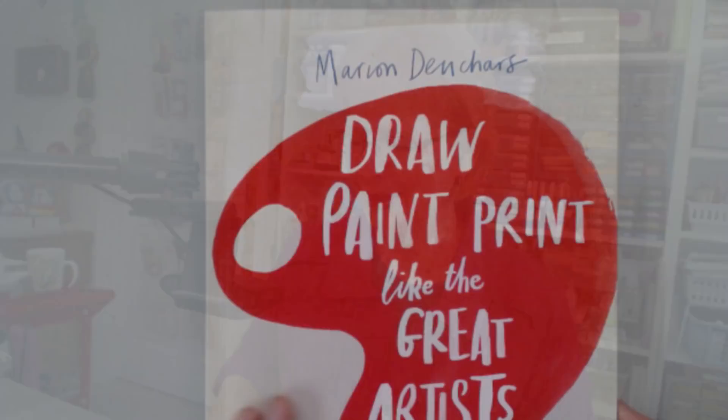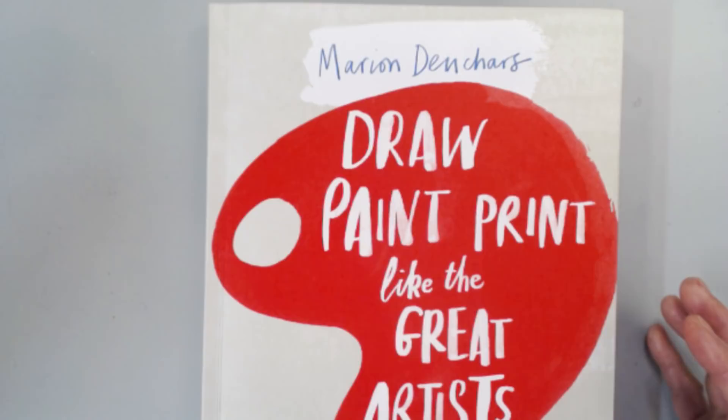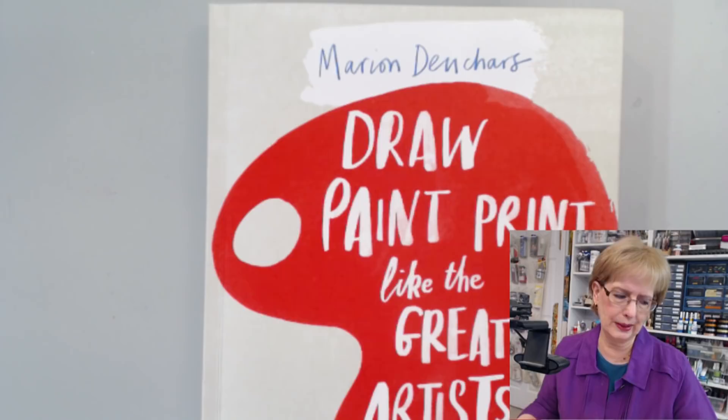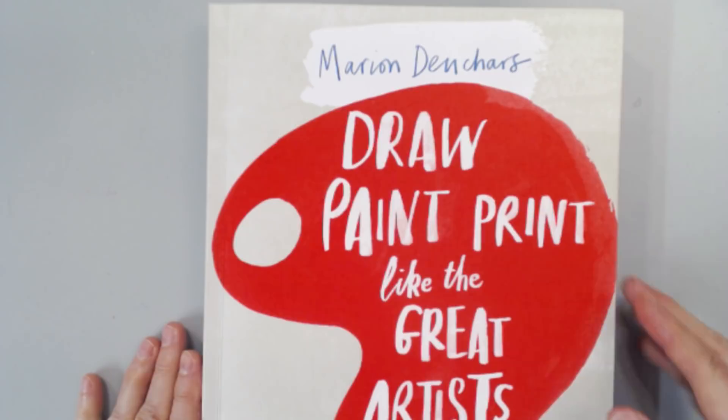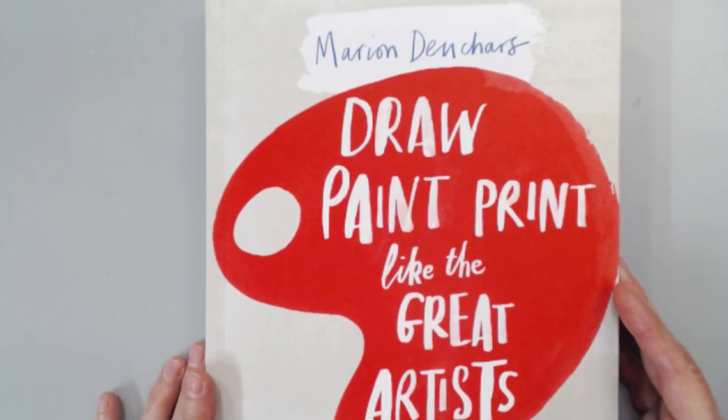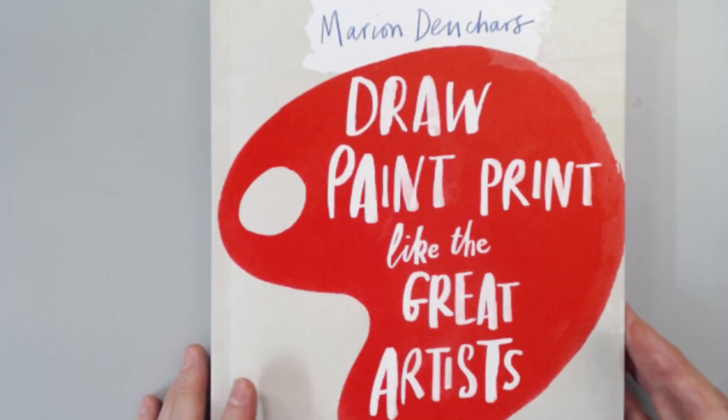So we're going to look through it. I believe this book was actually intended for young people, but I still consider myself young at heart anyway. It's written as an imaginative new activity book that makes learning about art fun. Young readers are introduced to more than 30 great artists, then encouraged to try out the technique that lies behind their greatest works. So we're going to take a look through it.